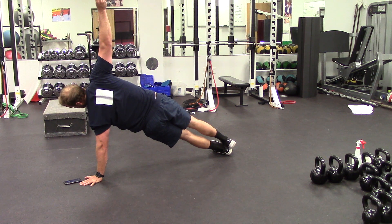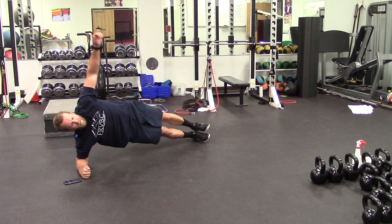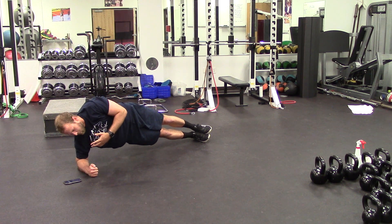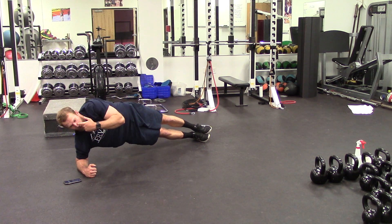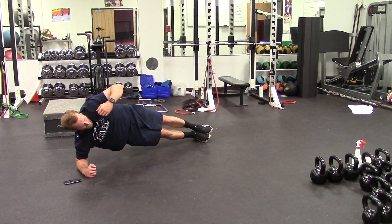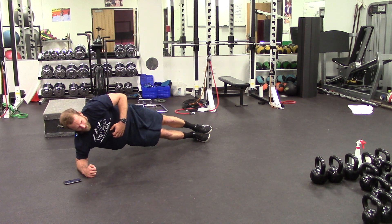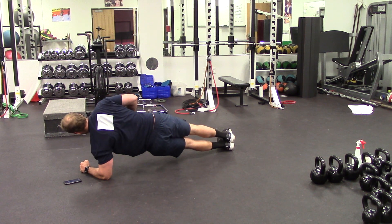Ten seconds and then back to a side plank on the right elbow. You can have your top arm straight up or just resting at your side — whatever's more comfortable for you. Keep focusing on that breath. Five minutes unbroken is a pretty long time, but it definitely is a good core burner. Five seconds left here on the right side — and switch to the left.